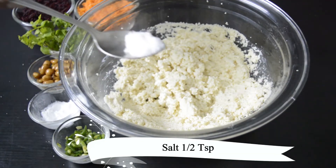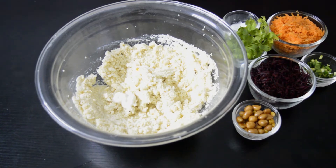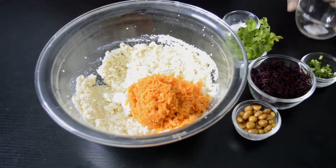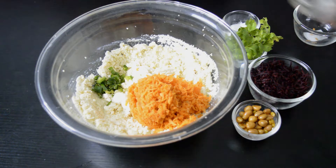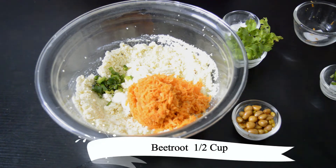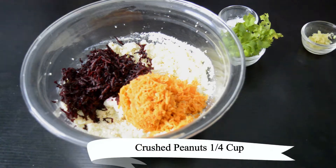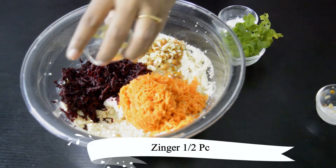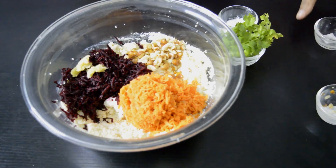Add half teaspoon salt. Half cup carrot. One medium size green chilli. Here goes the secret ingredient of this recipe — half cup beetroot. Now add one-fourth cup crushed peanut. Half piece ginger. If you don't like ginger taste, you can skip it also.